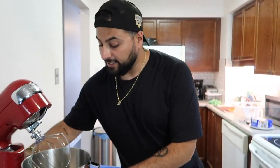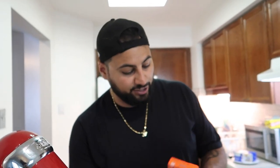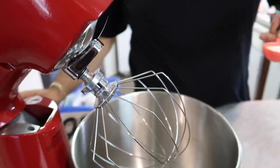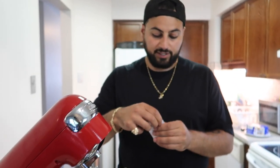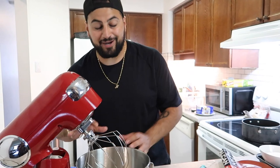Now we're ready to start the marshmallow itself. We need some gelatin — two and a half tablespoons total. Put a half cup of water into the mixer bowl, then add the gelatin: first tablespoon, second tablespoon, and the remaining half tablespoon. Let that sit for about 10 to 15 minutes while we get started on the sugar mixture.